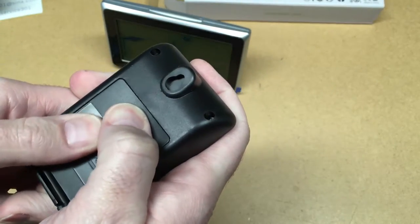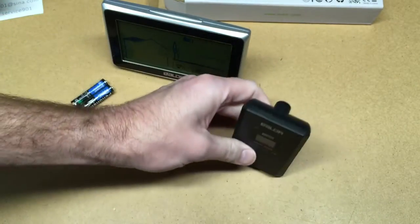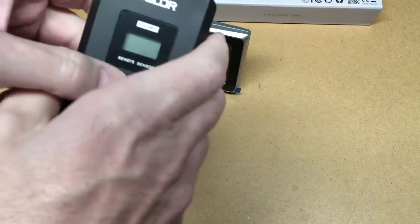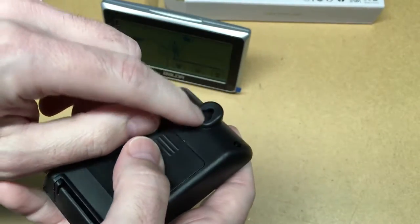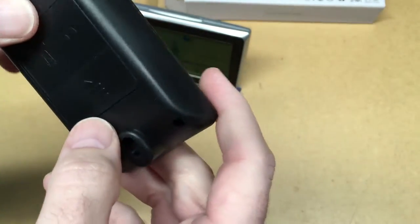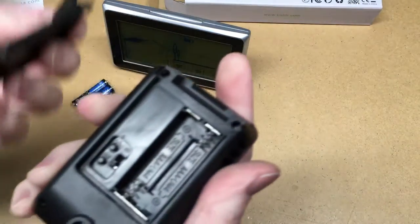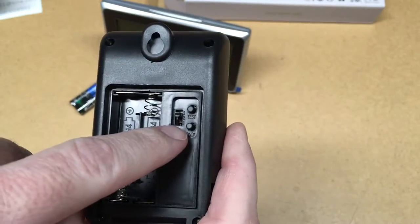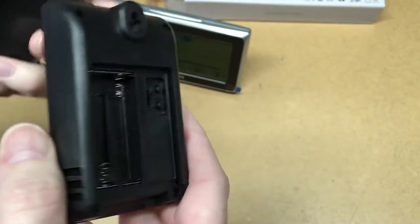The transmitter looks like it has a little foot, so if you had a place outside you could set it there. It also has a little keyhole so you could screw it into a wall. Let's pop this open. Here we have a Celsius/Fahrenheit selector, a test button, channel selector from 3 to 1, and the battery compartment.